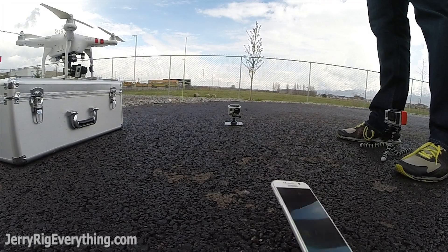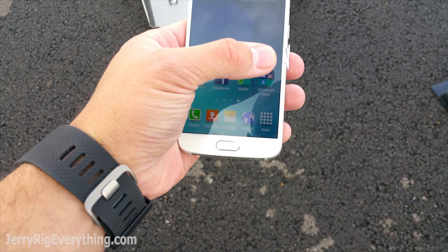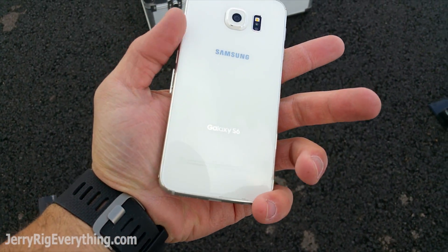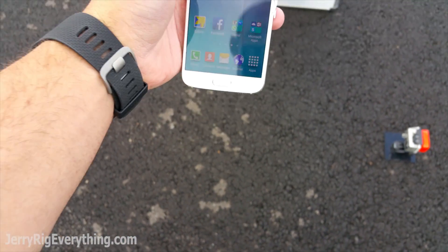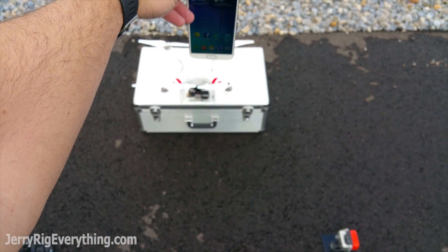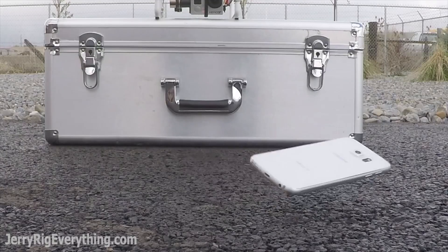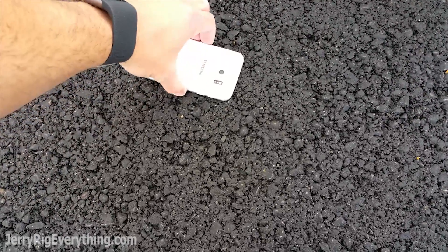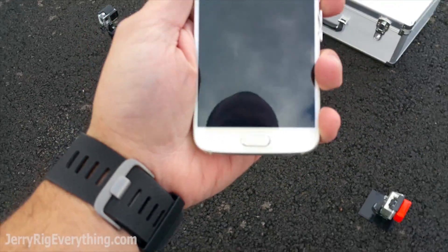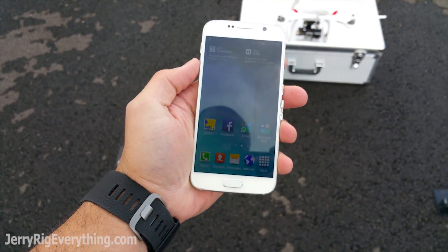Let's go. So far no damage — nothing on the back, nothing on the front. This is about waist height. Still nothing, two drops down.